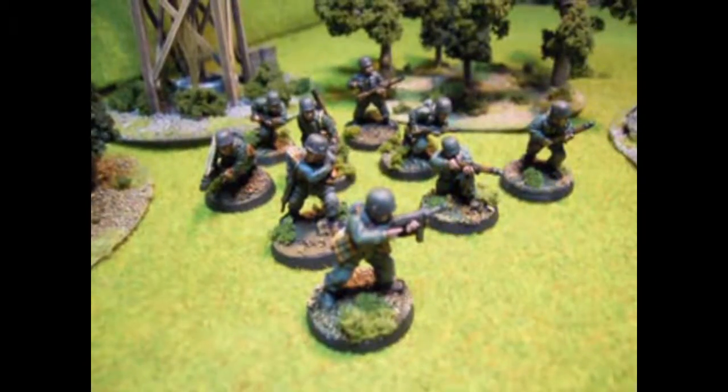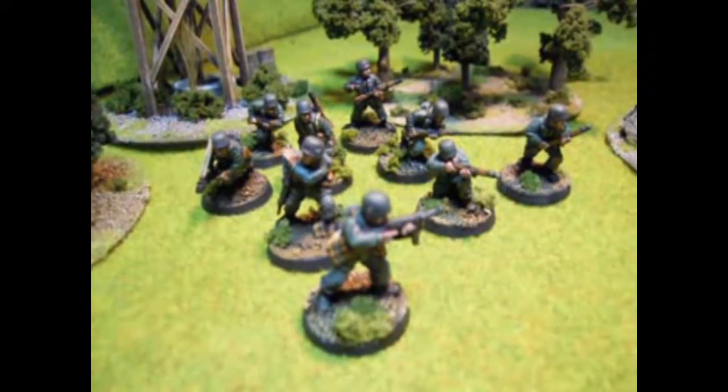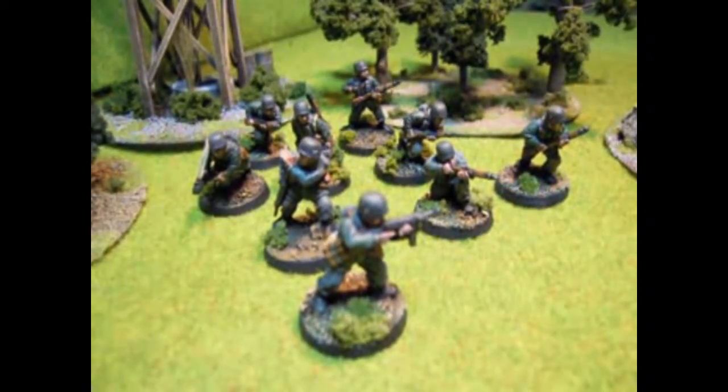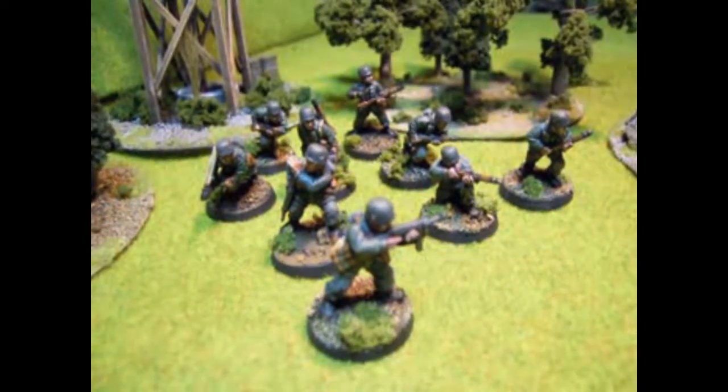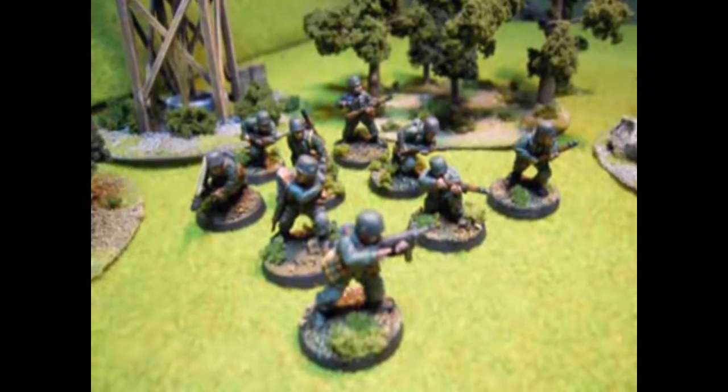So those are the two squads that you would have in a reinforced platoon. Let's get on to some of the teams and some of the bigger, better hardware kind of things in my friend's army.